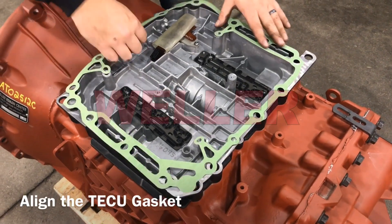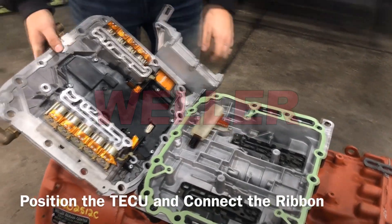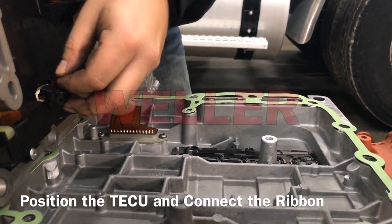Align the top cover gasket then position the TECU and connect the ribbon cable. Again, damage to the cable will occur if the top cover slides forward or is lifted too high while connecting the ribbon.